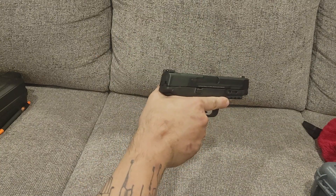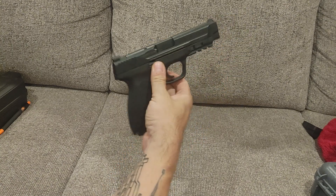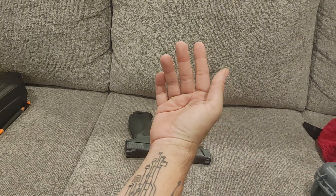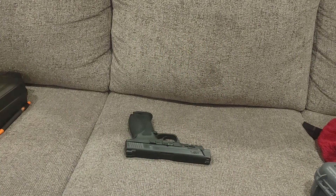That's it for today. I'm Joe. This is the Jimmini Show. This has been the Smith & Wesson M&P 2.0 .45 — and that was gravity. As always, I'll talk to you later.